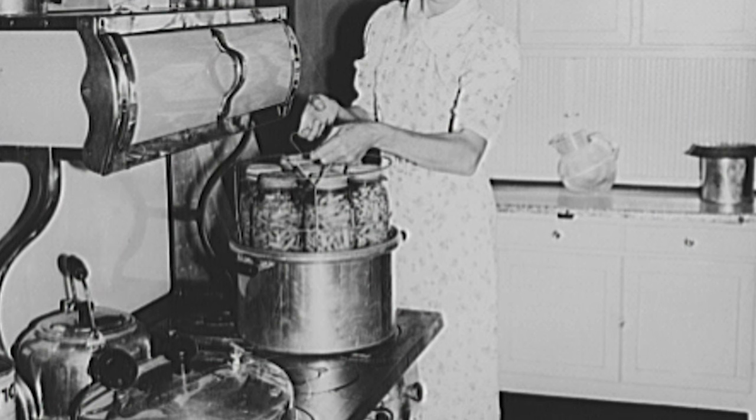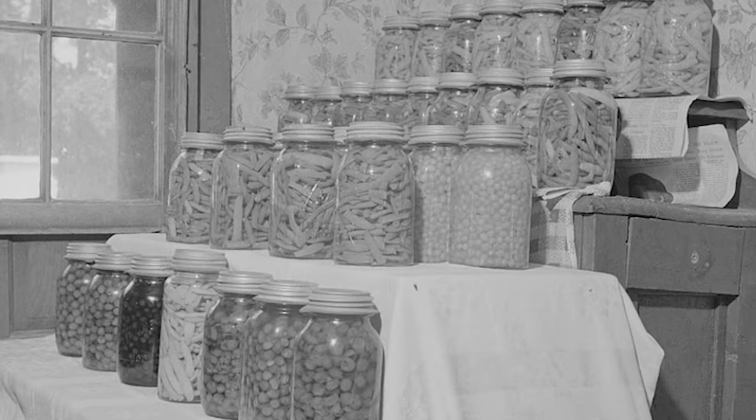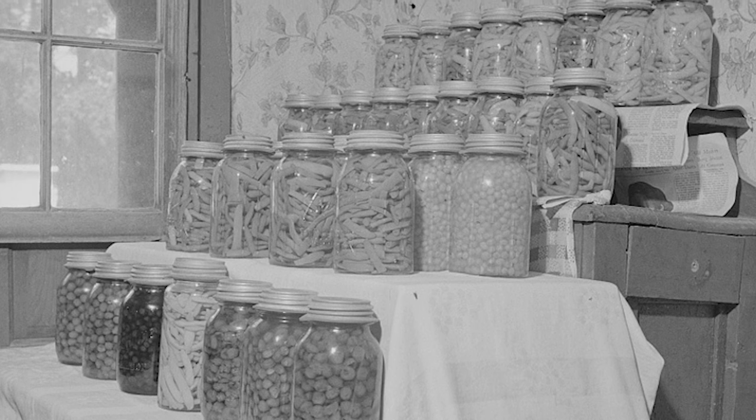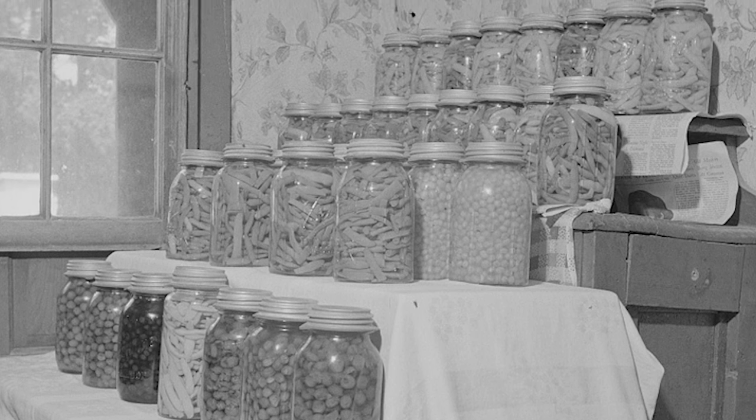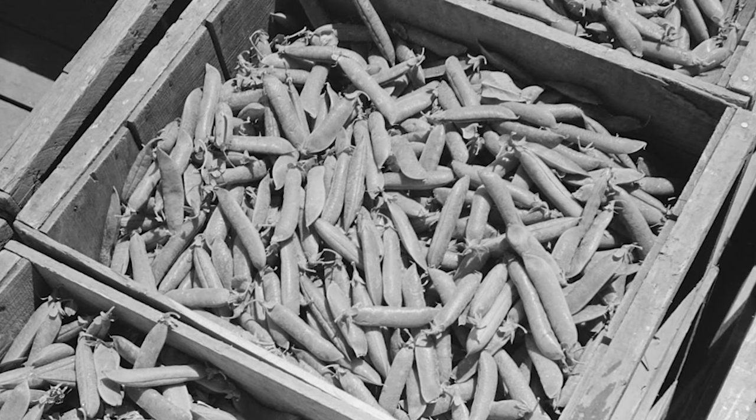Oh, she canned everything. Of course, corn and green beans. She even canned peas, and that was a nuisance. Fooling with peas — I thought there's got to be a better way to do this. We'd sit there and I would help. I'm glad now that I did, because I think it pleased her.